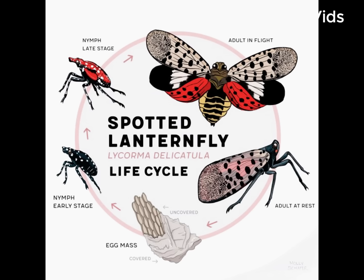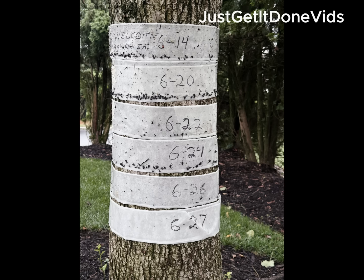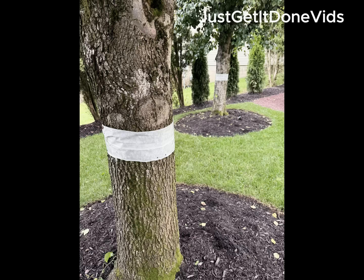I didn't wait for new advice from the state or the Department of Agriculture. The standard guidance is squash them when you see them, but that's not enough when you've got thousands on your property. Last year we couldn't even use our backyard. This year I decided to take action on my own.